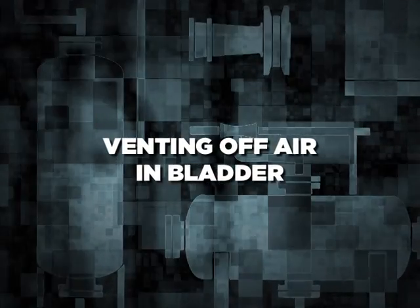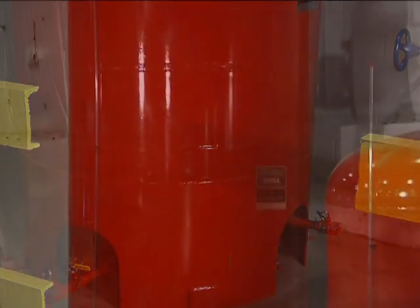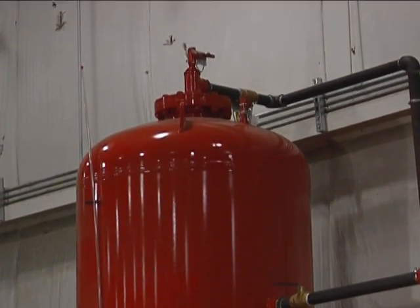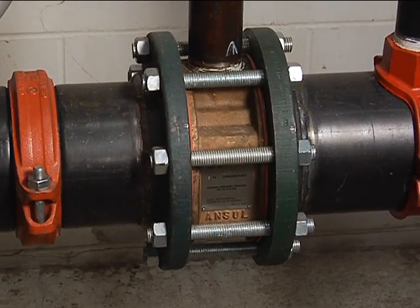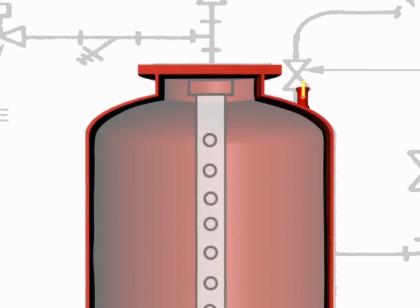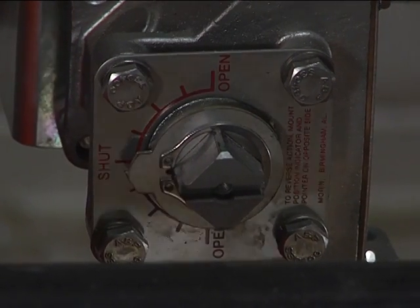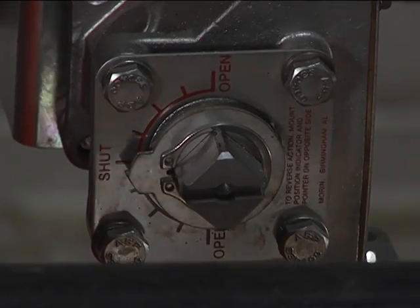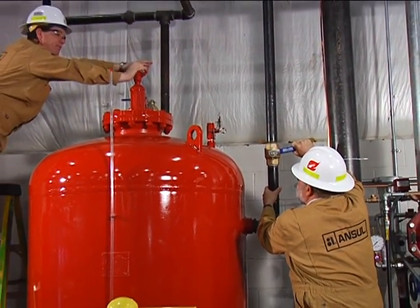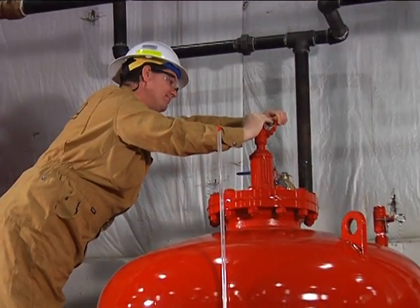Venting off air in the bladder. After filling the bladder tank with foam concentrate and prior to commission flow testing, ANSIL recommends venting any remaining air from the bladder tank. This ensures foam agent is available up to the foam concentrate outlet to ensure rapid response reaching the proportioner. To do this, very slowly partially open the water inlet valve with the tank shell vent valve open to vent air from the bladder until all air is vented from the tank shell and water appears from the tank shell vent valve. Make sure both the foam concentrate isolation valve and the hydraulic actuated concentrate valve are in the closed position to prevent loss of foam concentrate. Then close the tank shell vent valve and carefully partially open the bladder vent valve until frothy foam concentrate appears. Stand ready to close the bladder vent valve immediately so as not to spray foam concentrate over the tank or personnel.